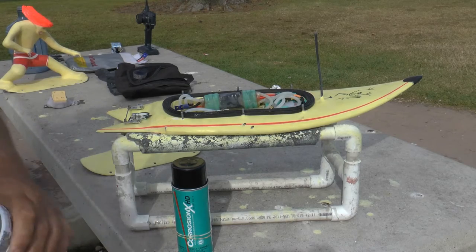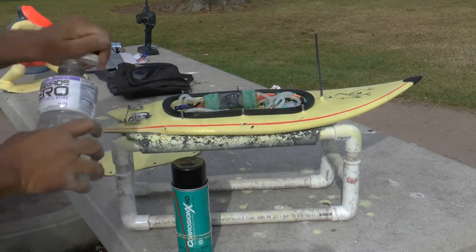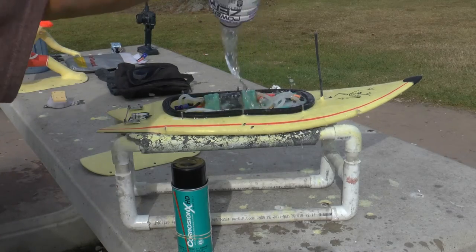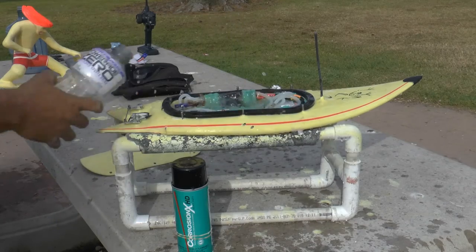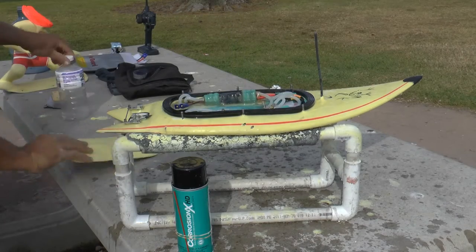What do you say? Shall we test it? Well, you know, we play in the surf. I got some water. Oh, is that enough? Oh shit. I've had failure.